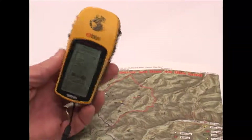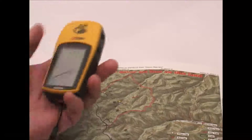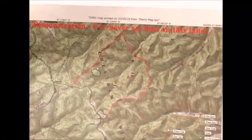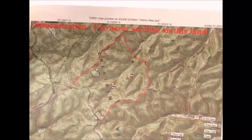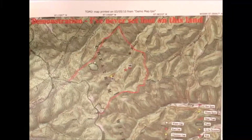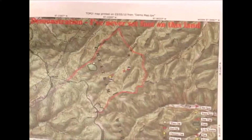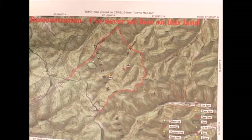I get capabilities that I think are far superior, with probably one of the least expensive GPS units on the market combined with this mapping software. I know that there are websites where you can download USGS maps for free — I've used them a lot — but you can't customize them and you can't save them. So in my mind it was worth the cost of buying the software to be able to store my maps and save them and come back to them.